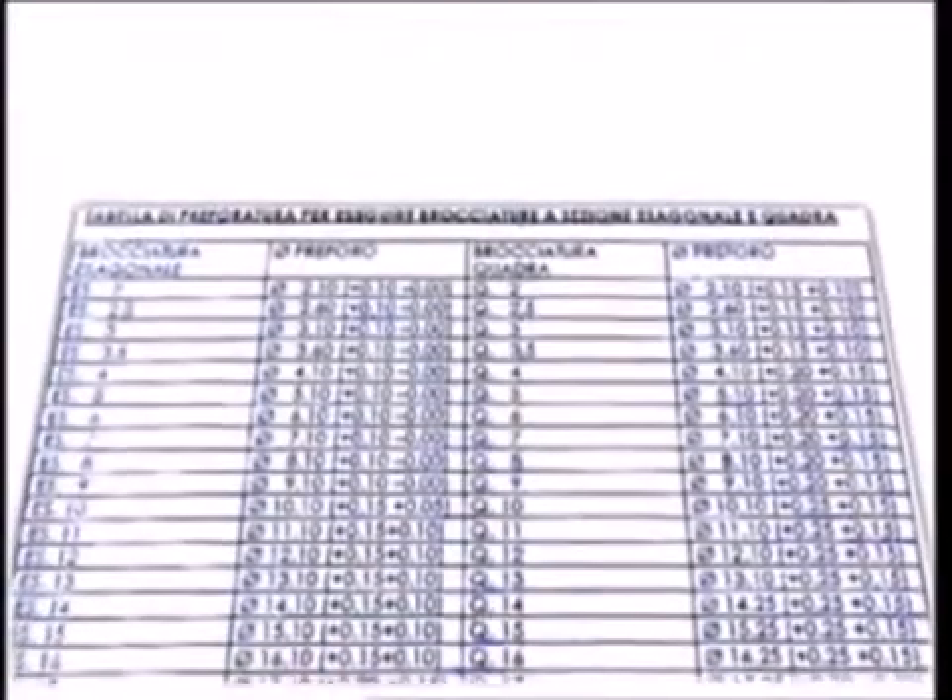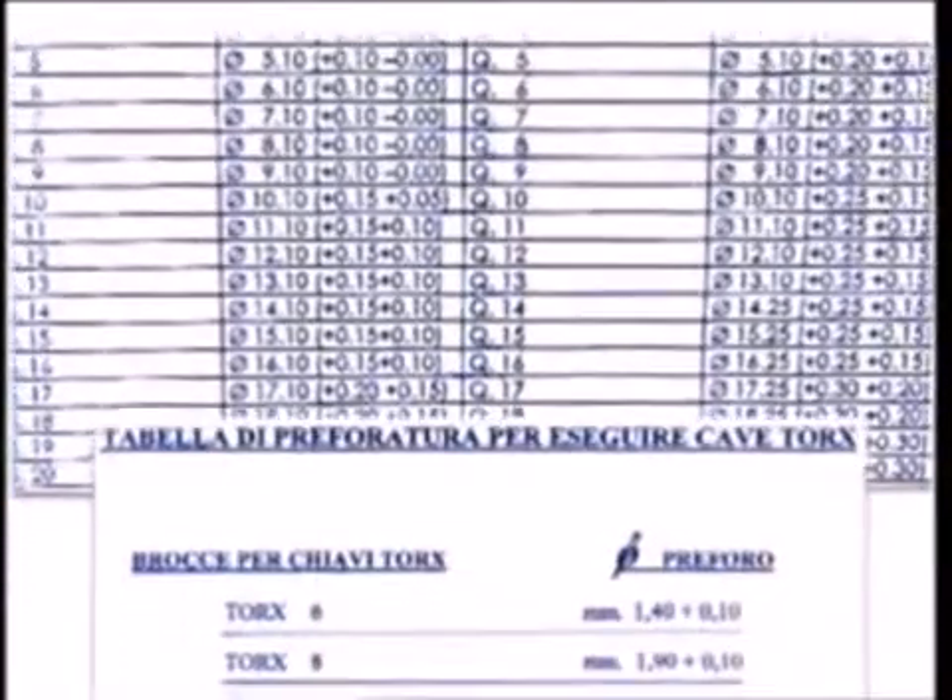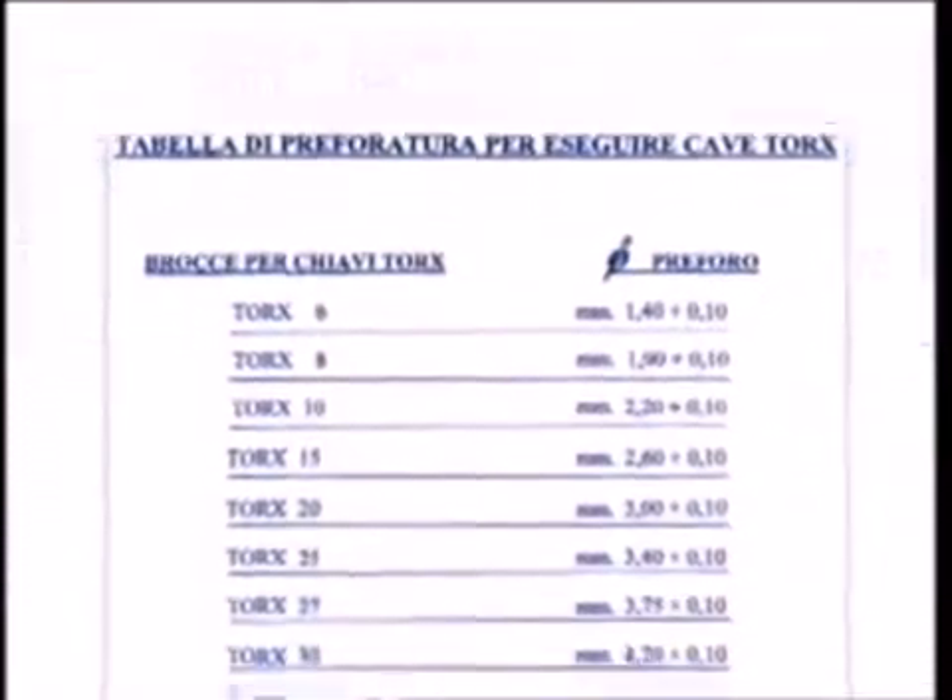Righetti Mechanica provides pre-broach tables for broaching operations designed to obtain square and hexagonal cross sections and sockets for Torx wrenches.